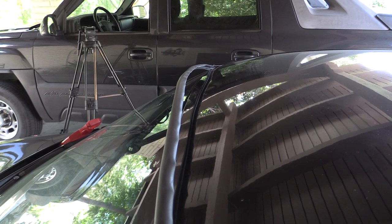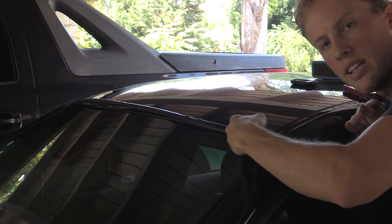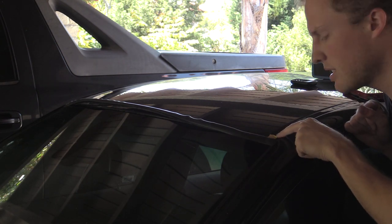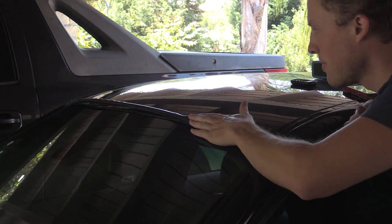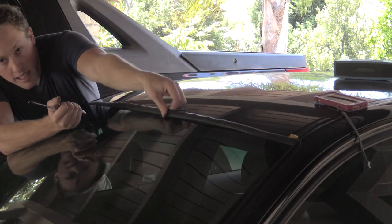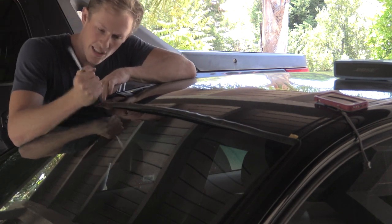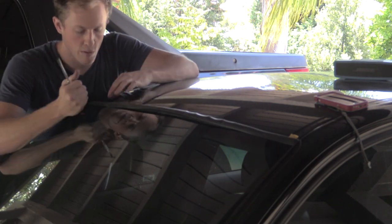Here we are on the other side — same deal. We're going to hook it in the same way. We hooked this side in, and the reason you put the sides in first is so you can slide them in. As you can see, I have not removed the adhesive tag yet. We're going to get this all lined up and pressed in, and then remove the adhesive. You want to make sure that you're hooking in behind the windshield as you press it in.